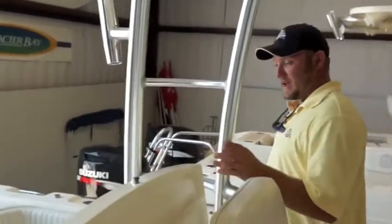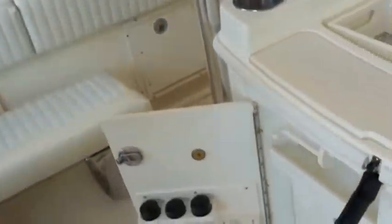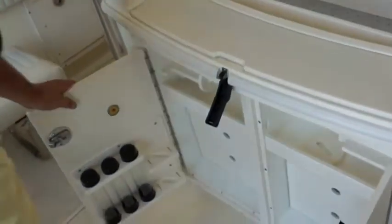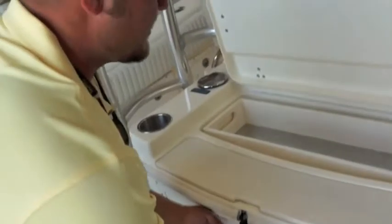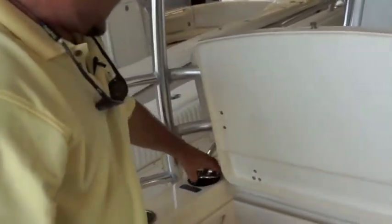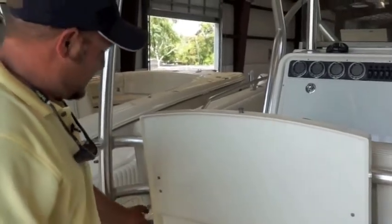Coming back around to the back, this console has more storage going for you. Back here we've got cabinets where you can store all of your lures and accessories for fishing. There's a place to cut up your bait with fresh and raw water right at hand, so you can handle all your bait rigging needs.